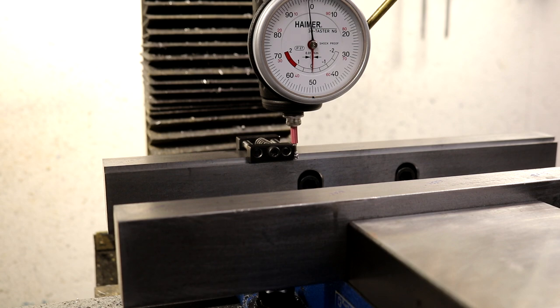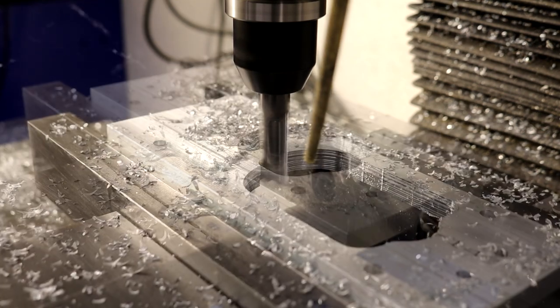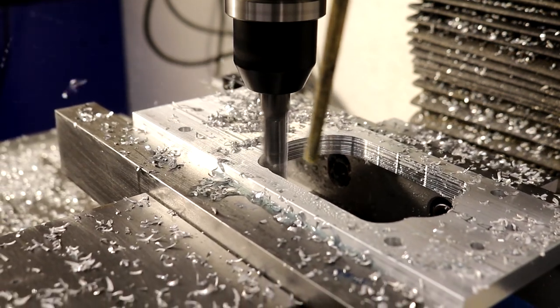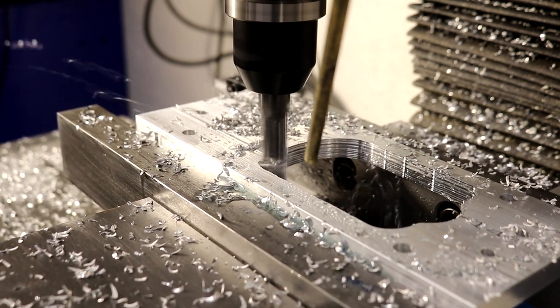The size of the stock material was selected to be as large as practical to provide massive support, but also allow for reversibility and the vise stop to be used. The vise stop lets me perform the same operation on all the parts before doing a manual tool change and moving on to the next operation.